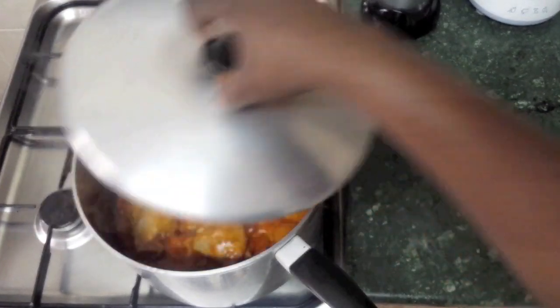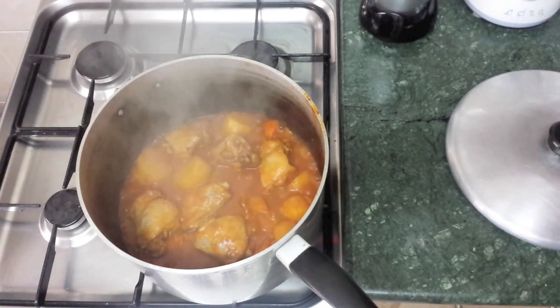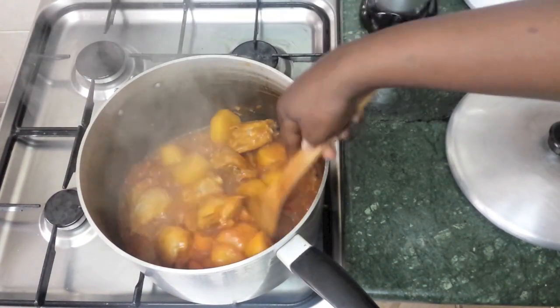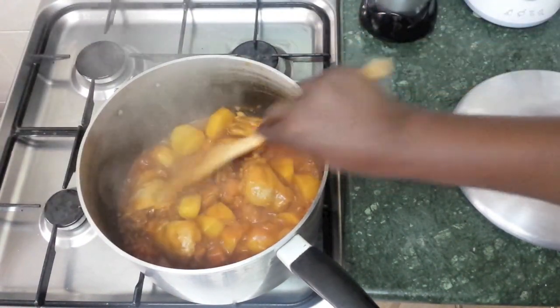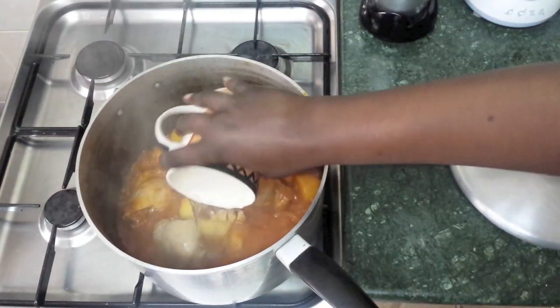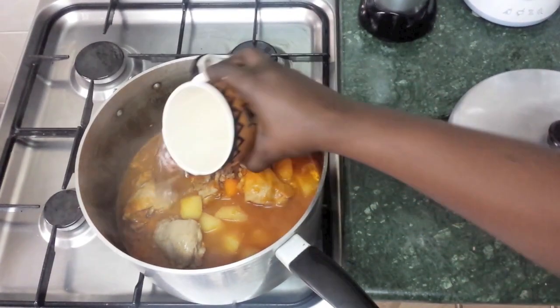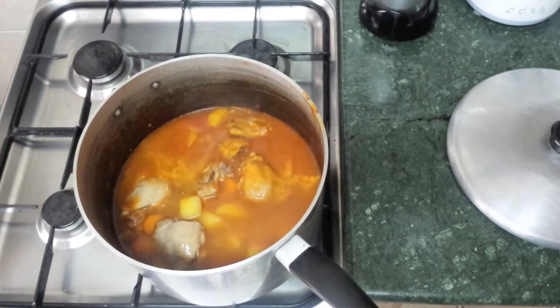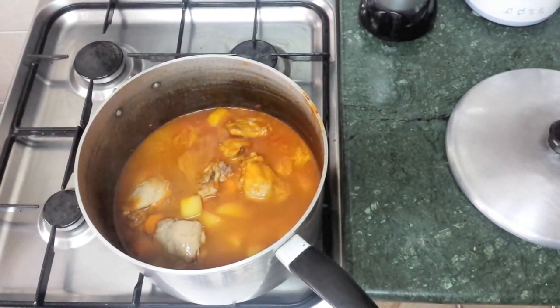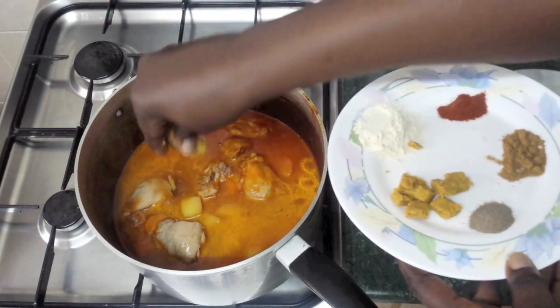Now I want to check up on it — as you can see most of the water is almost gone, and the potatoes are not cooked yet, so we don't want it to burn. We add in around two cups of water, and then we're going to add in the seasoning — the stock cubes.